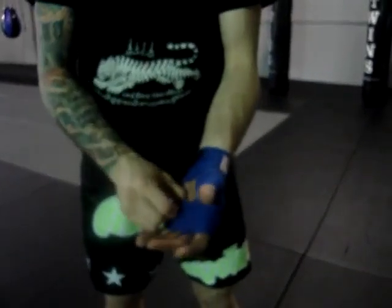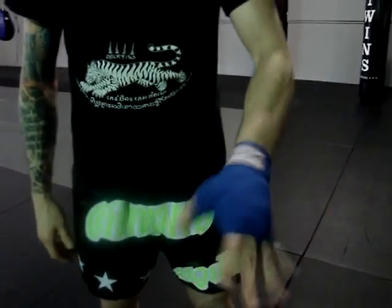Now you've got a nice solid wrap. You've got an open palm so you can grip. That's how you wrap for Muay Thai.